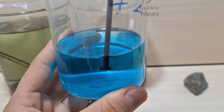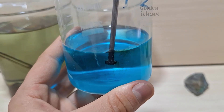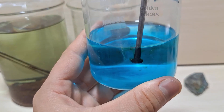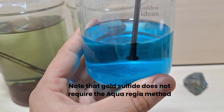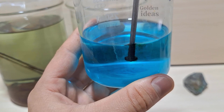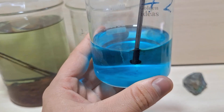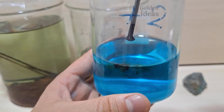That is, if you test a pyrite mineral that does not contain gold sulfide, it will show an orange halo. I am not using the Stannous test here because this is not an aqua regia solution. Note that gold sulfide does not require the aqua regia method. To extract gold sulfides from the mine, you can use cyanide or thiocyanide. The thiocyanide method has less risk than cyanide. If you want me to show these two methods, just say it in the comments.